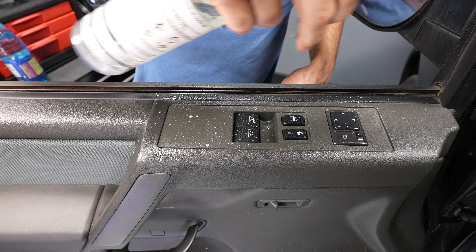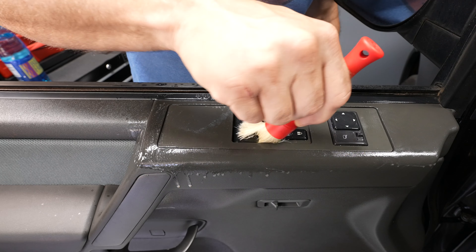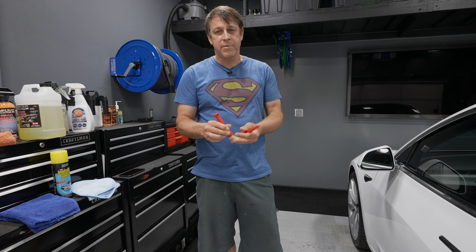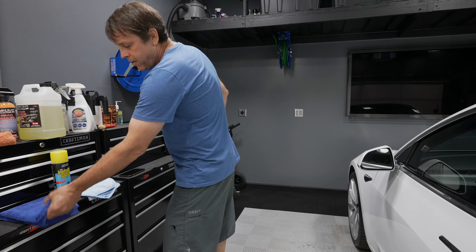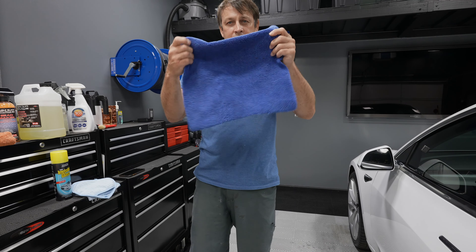Another tool — or product — that I really like is Express Interior Cleaner by PNS. I'm not sponsored by these people; I bought this with my own money. It's good stuff. It goes on easy, wipes off easy, doesn't leave any streaks, and it smells reasonable. I've done a review on this — I'll put a link up there.